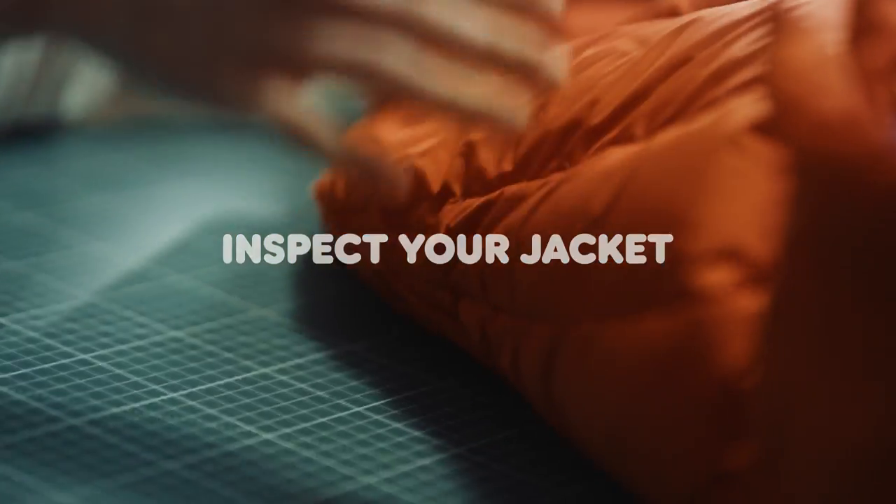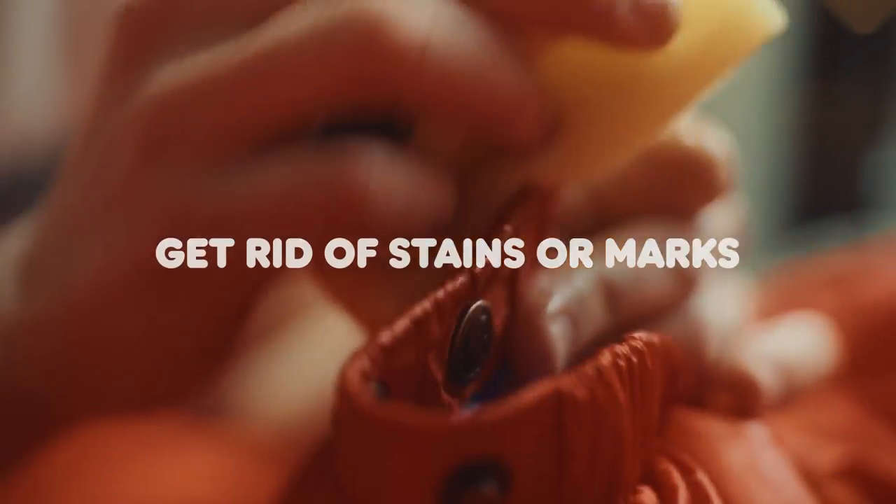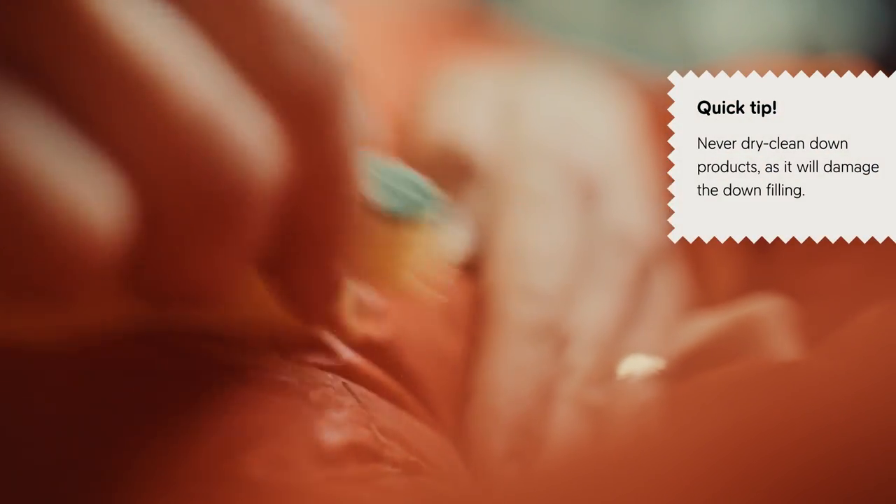Inspect your jacket. Look for any wear and tear you need to take care of. Spot clean any marks. If necessary, you can wash your jacket according to the care label.